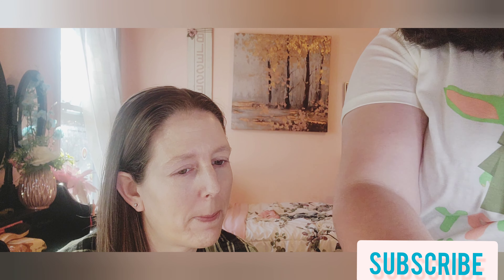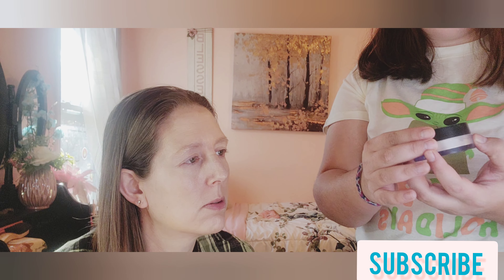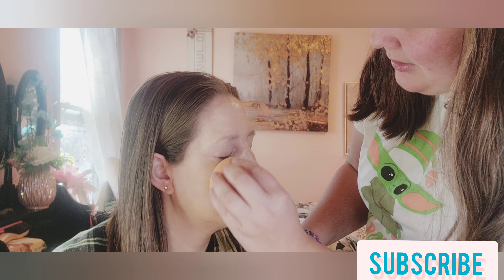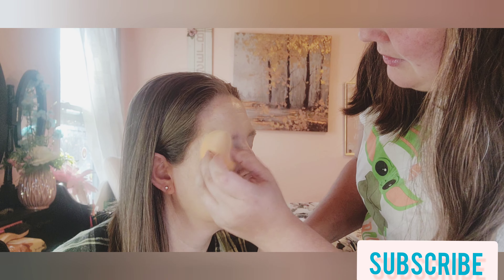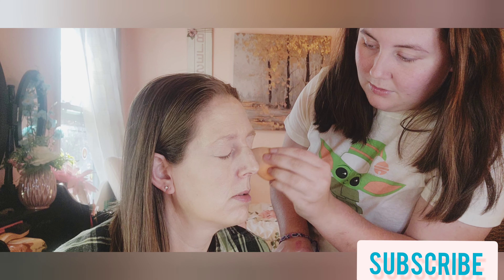Now we will pick powder, but for the under eyes I'm going to pick for you. It is the Elf Halo Glow setting powder — this is what I use to set my under eyes. I find it a lot better because it has a little bit of a glow to it and it's very light. Setting your under eyes helps the concealer not settle into your creases and adds a nice soft texture.